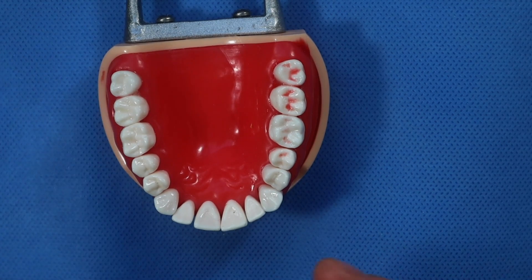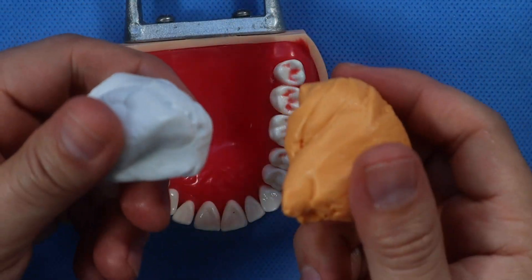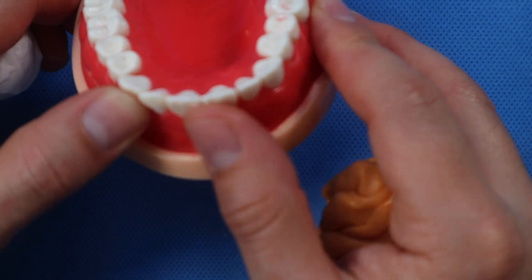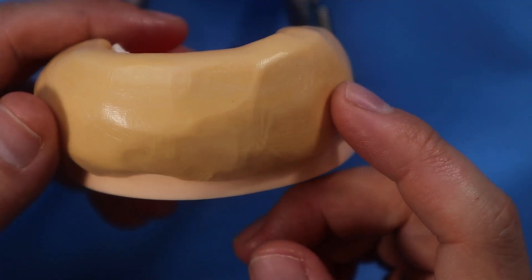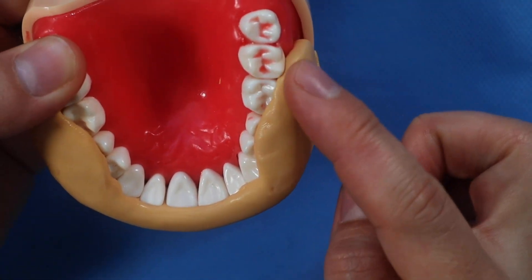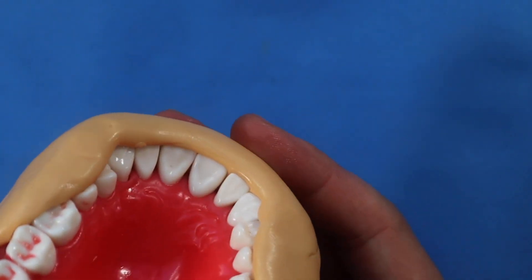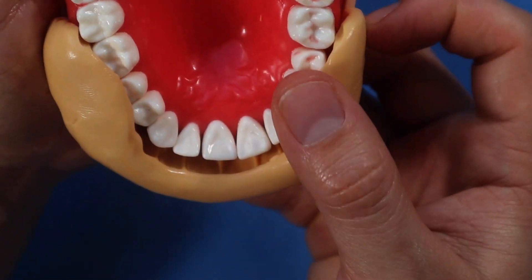Before you extract the tooth, you're going to take some putty, mix it up, and make a matrix of the facials of these teeth right here. Here's the putty from the facial, indexing the facial aspects of those teeth. See how I went over the occlusal aspects back here and captured the incisal edge but didn't go to the lingual. Now we have a position matrix for the anterior teeth.